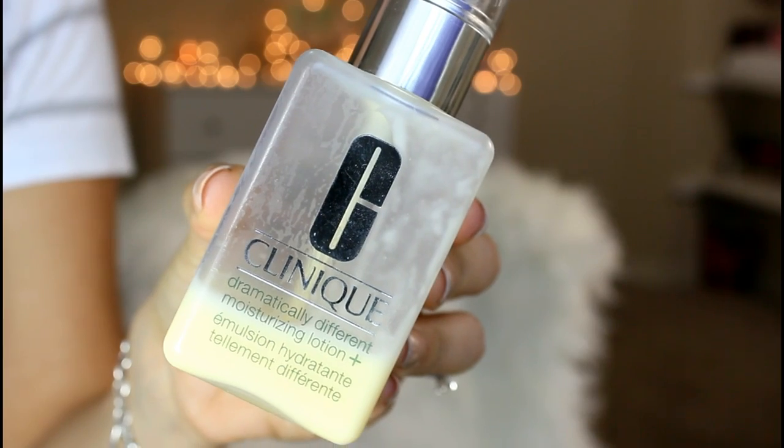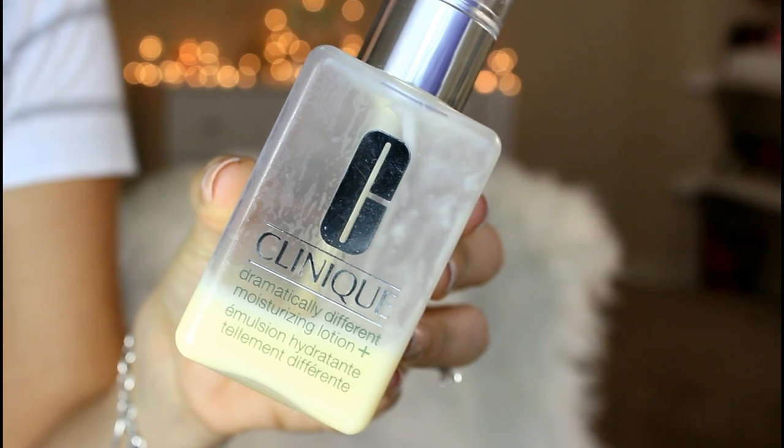Then I apply my lotion — this one is the Clinique Dramatically Different. This is the routine I'd do before makeup if I use the mask in the morning. You only need to do the mask two to three times a week, not every day. I do it more on pampering days or when my skin feels dull in the morning. I grab one pump and apply it on my problem areas, then another pump for the rest of my face. Afterward my face feels so soft and looks hydrated and smooth — ready for makeup.